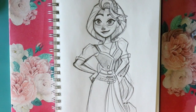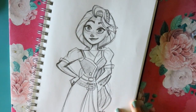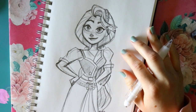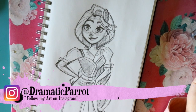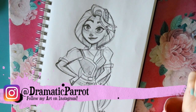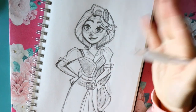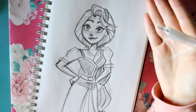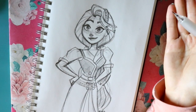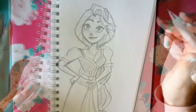Hey guys! What's up? It's me, Persella! And I wanted to go ahead and teach you a tutorial on how to draw Princess Rapunzel from Disney's Tangled Rapunzel's Adventure series. I love it. It's a great animation and I thought it'd be fun to go ahead and draw Rapunzel in this new animation state. Now I have done a tutorial on Rapunzel, but this is just a different kind of pose, so let's go ahead and get started.